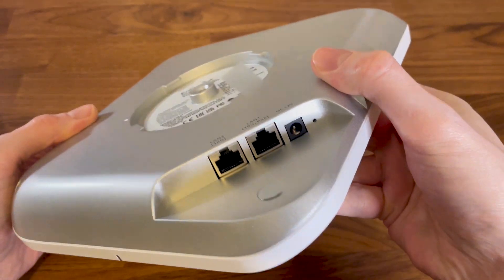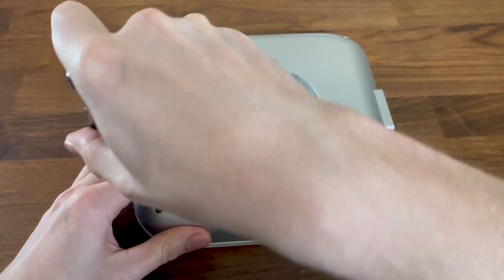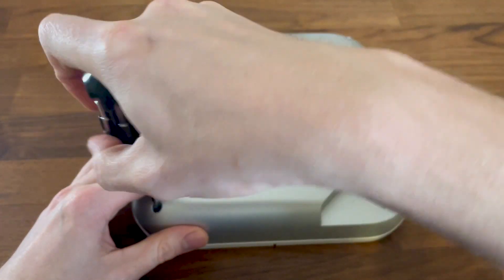To do so, it's necessary to remove the four screws from the bottom section. And as you can see, it's fully metallic, which is excellent for good heat management.